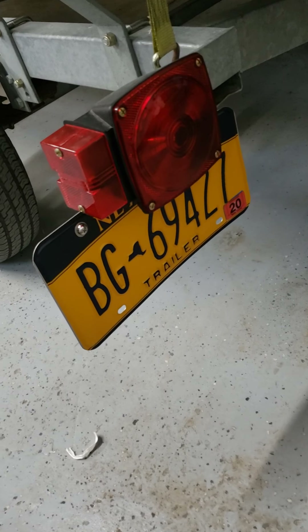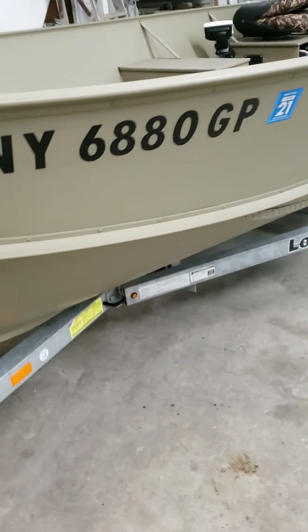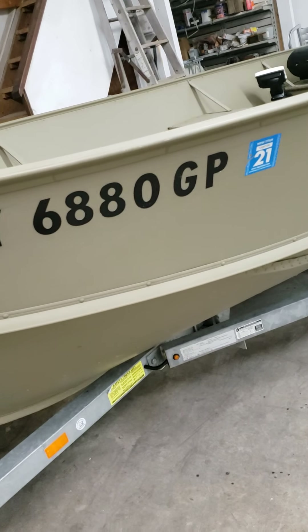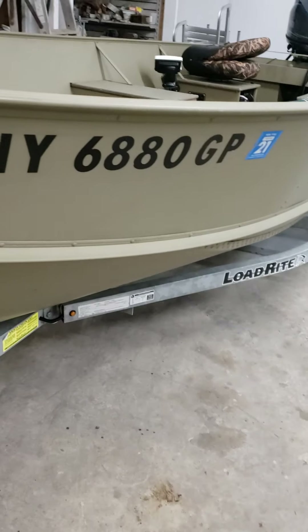I don't do temporary plates, but it is registered — technically the trailer registration is out of date, but the boat itself is registered through 21. I have the title for the boat and the title for the trailer.